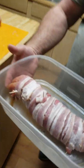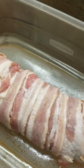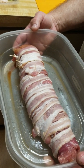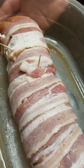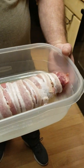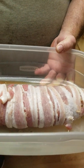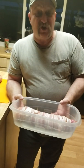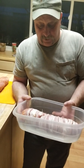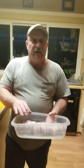This is what the final product will look like. You should end up with two. Like I said, this is a pork loin that I use, but you can use pork tenderloin also. Now what you want to do is either grill them indirectly or smoke them to an internal temperature of 145 degrees minimum. You can turn the heat up at the end to make your bacon a little crispier.